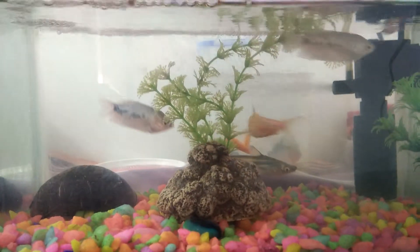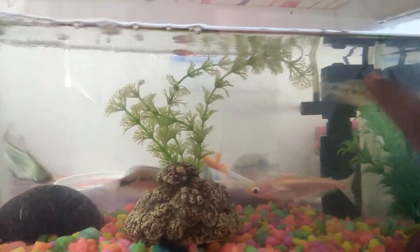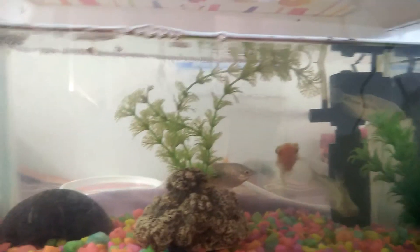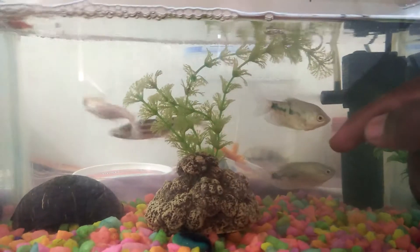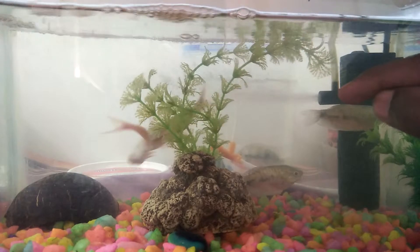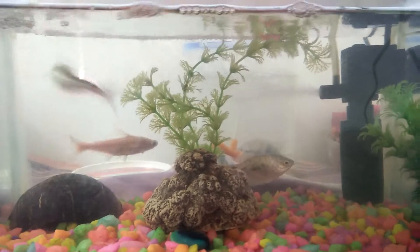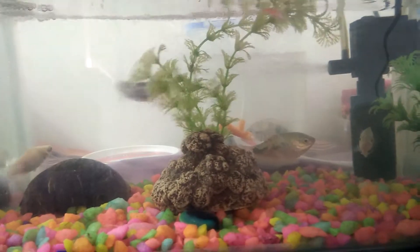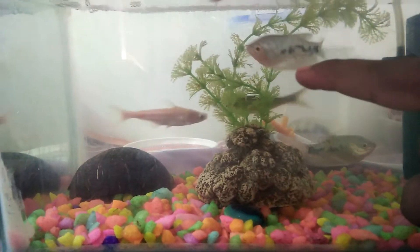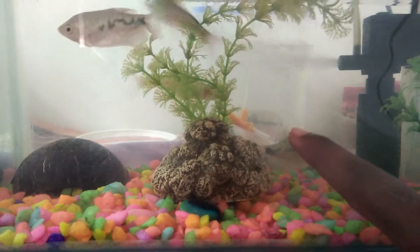This is a male female fish. This is a male fish, this is a female fish, this is a male fish. This one is a female fish, this is a female fish, this is a male on a female fish.